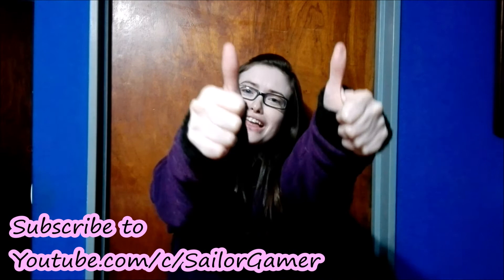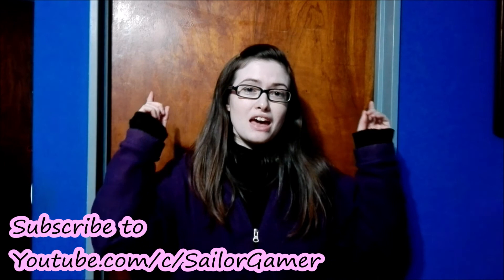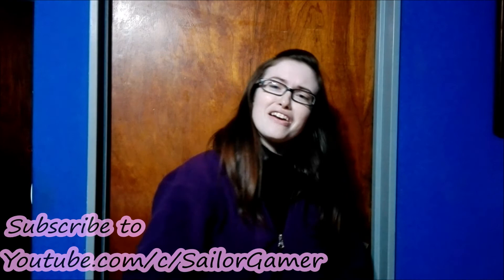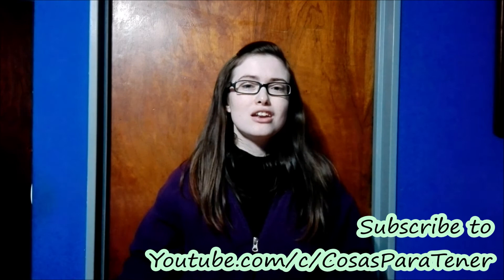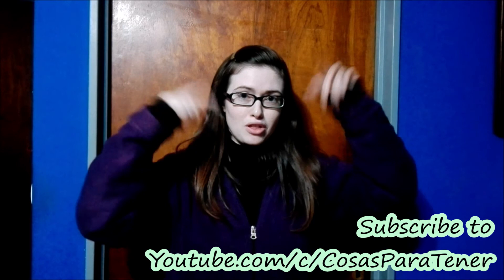I hope you enjoyed this unboxing! If you did, make sure to leave a like down below. While you're down there, hit that beautiful red subscribe button and the bell so YouTube lets you know whenever I post something new or start a live stream. Check out the description for links to all my social media — Twitter, Facebook, and Instagram. Also go subscribe to my husband's channel, Cosas Partenere, a Spanish-speaking channel with how-to's, reviews, unboxings, and lots of cool stuff. I'll see you next time — have a great day, bye!